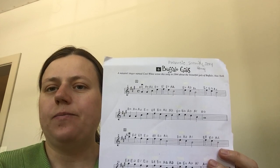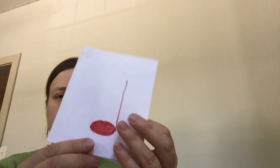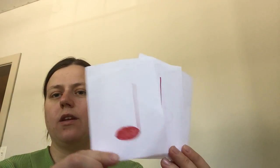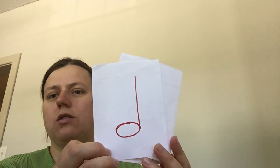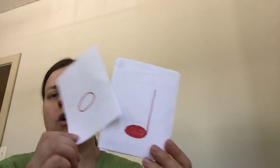Also wanted to bring to your attention the counting. Buffalo Gals has quarter notes, half notes, and whole notes. Quarter notes are one count long — one, two, three, four — they're somewhat short.